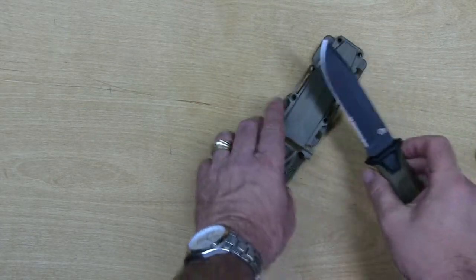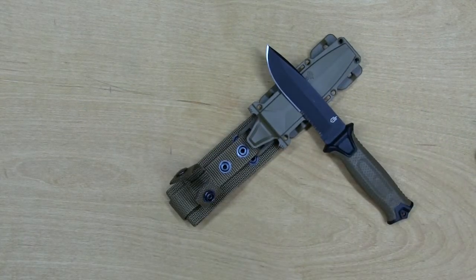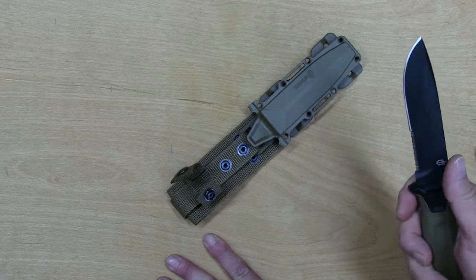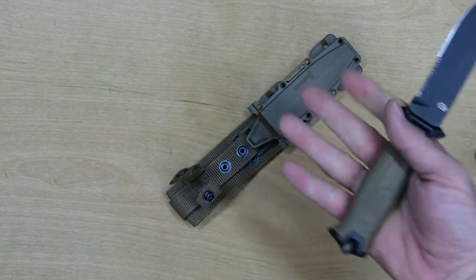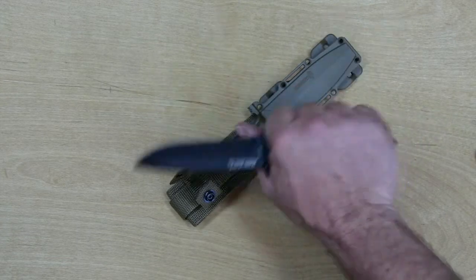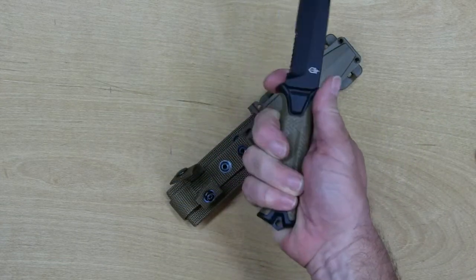The use for the knife — mainly survival, camping, maybe military and tactical, though I'm not sure where the tactical part works in. What makes it tactical? It's not black. It doesn't have any velcro on it. As far as the knife goes, it balances very well, it's very comfortable, a little on the small side. I've got fairly large hands so you can see how that fits.